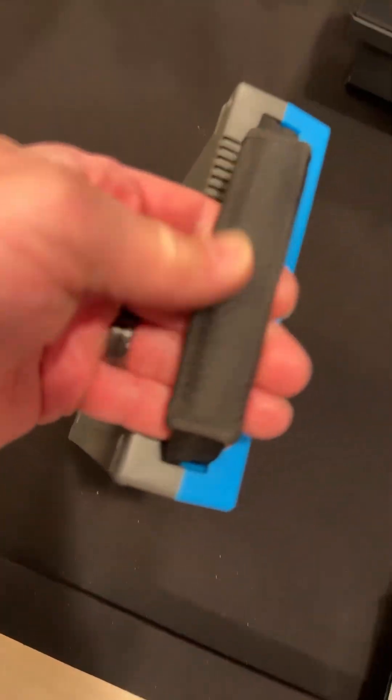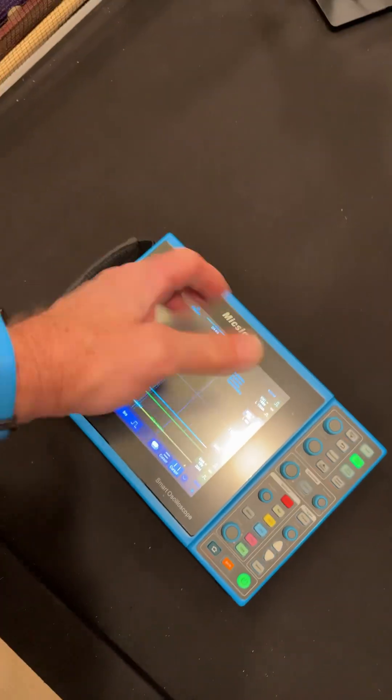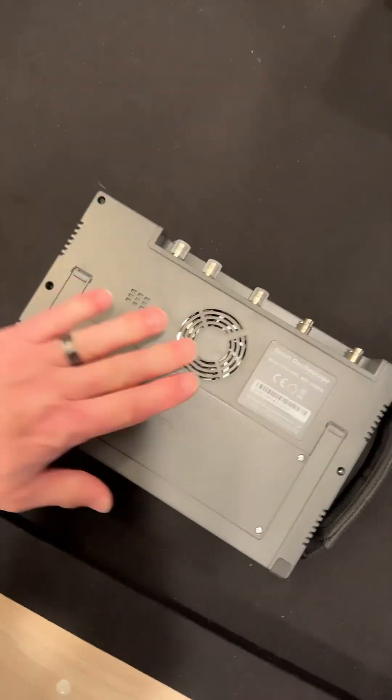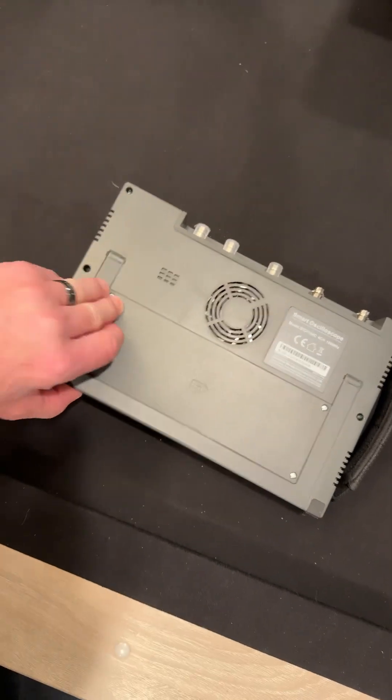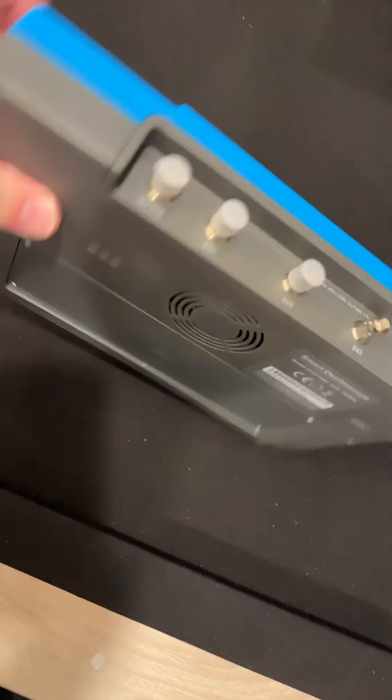I'm going to show you some things in a minute. It has this nice strap, so if you tuck your hand in there, you can just hold it from the back side — really easy. It's a quiet guy, and it has a nice kickstand that pulls out. Nice quiet fan.